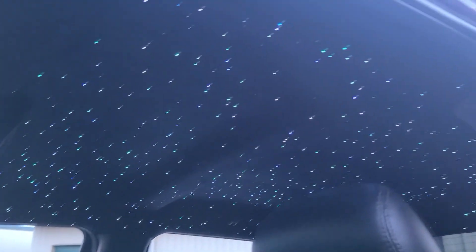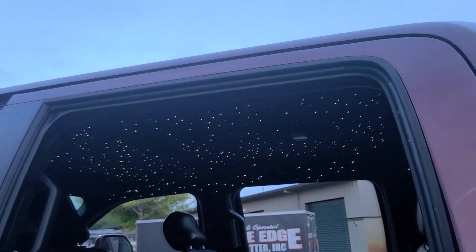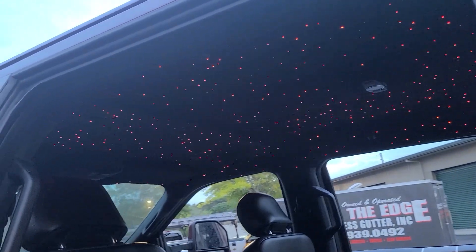We did not do a shooting star on this kit. The client did not want a shooting star, which is totally fine with me, because honestly if you do them wrong they look really cheesy.